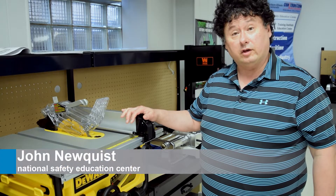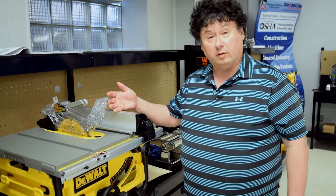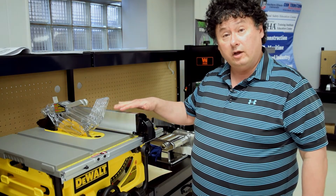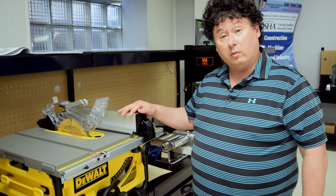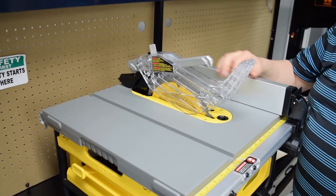Hello, I'm John Newquist with the National Safety Education Center and we're going to take a look at one of the things that you have to have for a table saw. The table saw is the number one source of accidents that involved an amputation from 2015 to 2018 per the OSHA database. There were over 100 amputations a year with a table saw. There were three required guards on it.